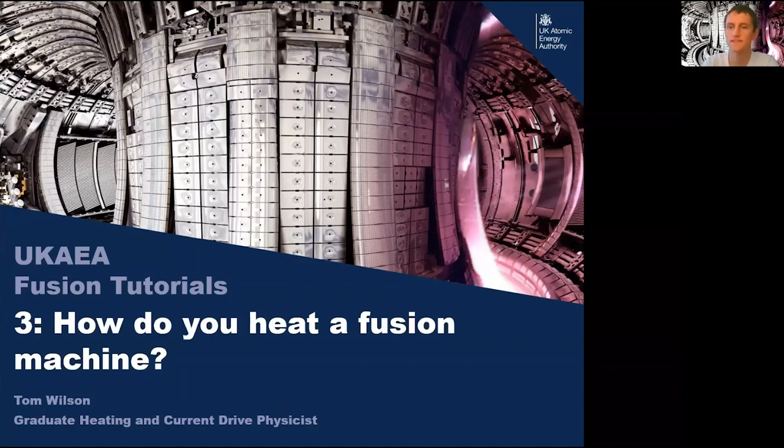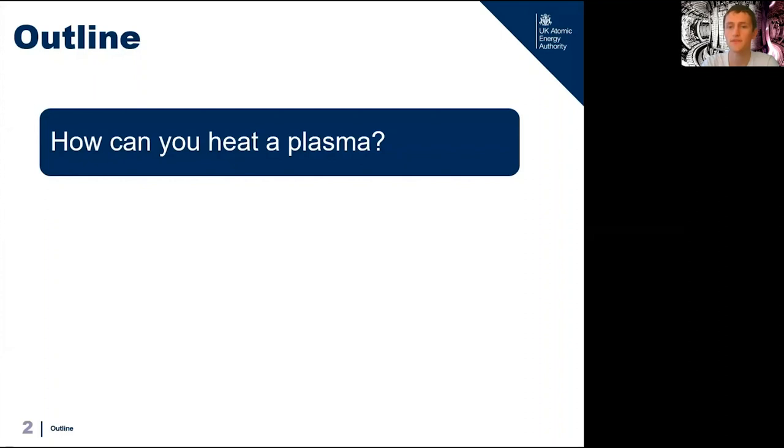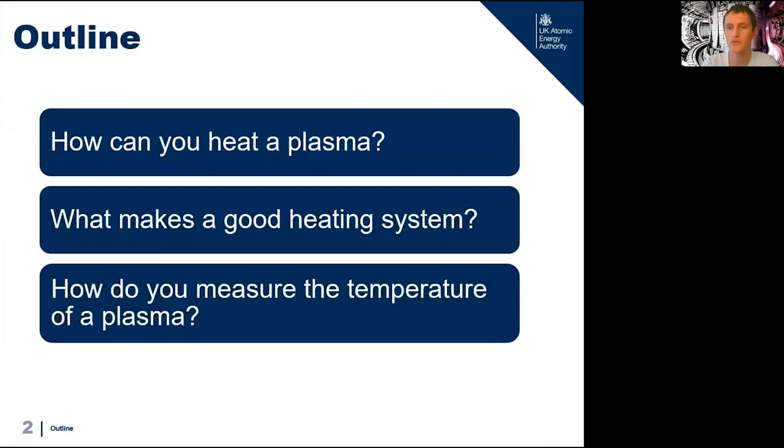In the first talk we saw how heating a mix of deuterium and tritium gas up to thousands of degrees would cause it to transition into a plasma state, and then if we heated that plasma further to hundreds of millions of degrees it would start to produce energy due to fusion reactions. In the second talk we saw how we could control a hot plasma using magnetic fields and hold it in confinement. So now we're going to talk about how we can actually heat our gas up to hundreds of millions of degrees, ohmic heating, neutral beams, and radio frequency heating.